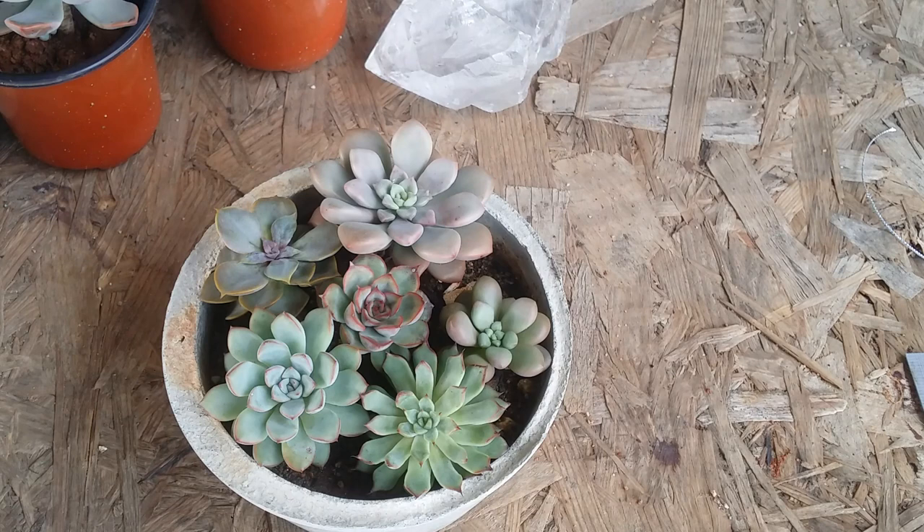On Instagram, Facebook, or other social platforms, you might have seen very tiny succulent arrangements where the succulents are jam-packed together and they look absolutely beautiful. If I had seen that a couple of years back, I would have definitely been inspired to make something like that.